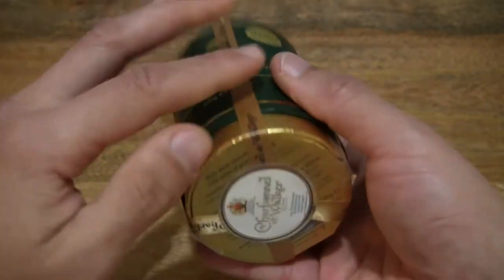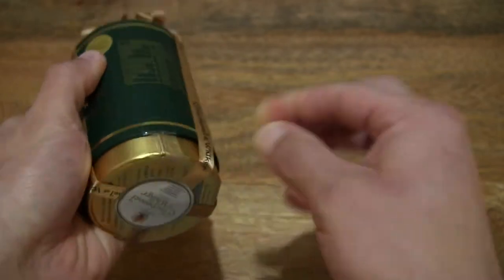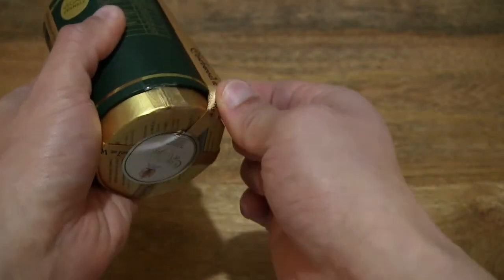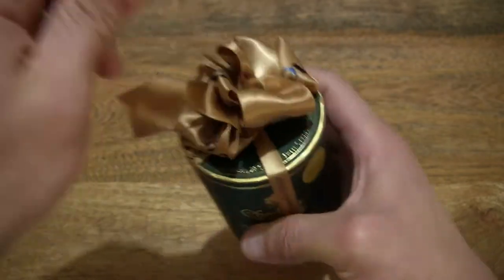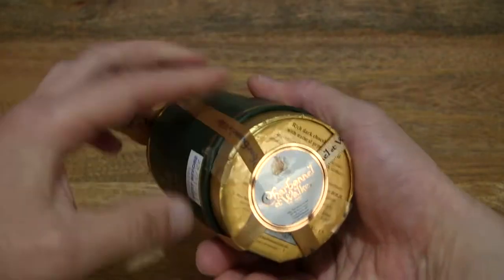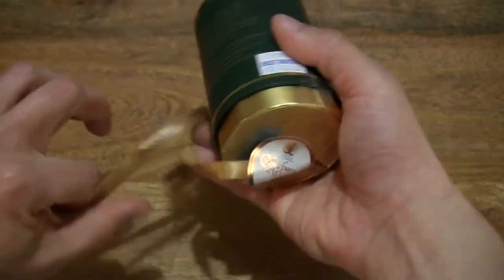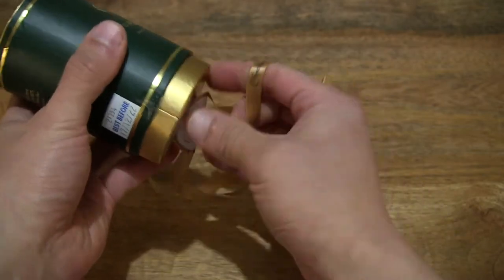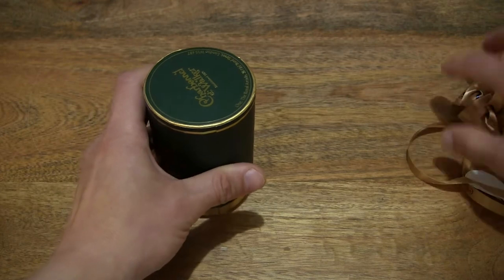Let's see if we can pop off the ribbon that's keeping the box sealed as well. Struggling to do so, let's see if we can untie the ribbon — perhaps not. Just finding an easy way around this by simply slipping it off and setting the ribbon to the side.